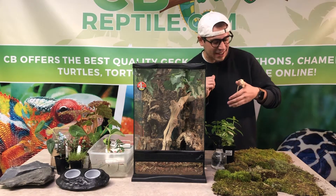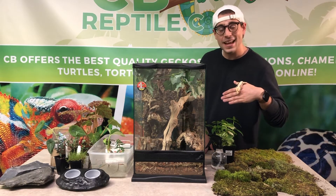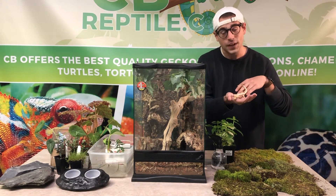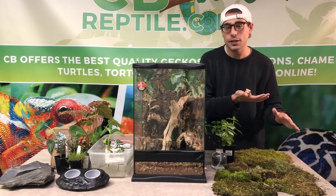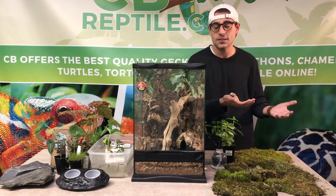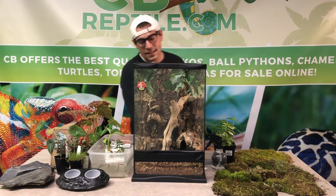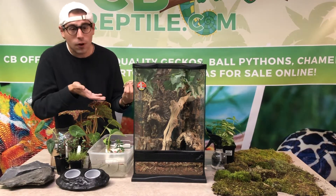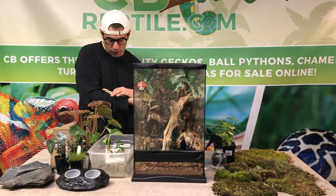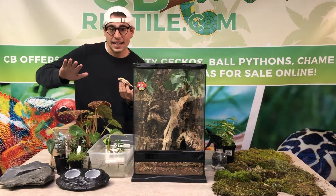What's up reptile enthusiasts? It's Dan the tortoise man with cbreptile.com, your home for captive-bred reptiles and reptile accessories. Today we are going to be doing the finishing steps on our terrarium build for one of our lily white crested gecko juveniles. We have a lot of greenery — we're going to be replacing what we put in temporarily to have a little bit more aesthetic, showing you the starting phases.